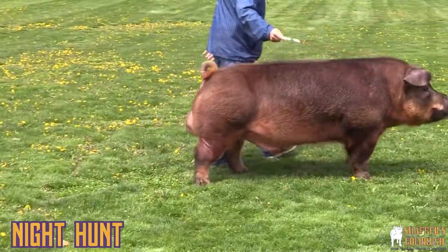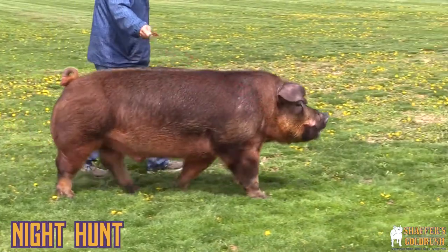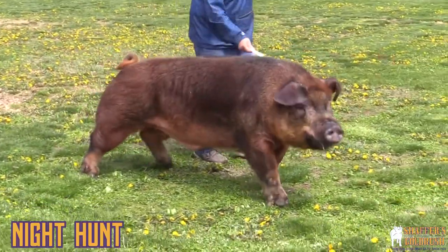The survivor sow is the old 6-6 sow that we don't have anymore, but she did a fantastic job for us. She raised a lot of really good females we had here. Going back on that red bone to add that extra power and mass to the survivor that we had there from Normans.